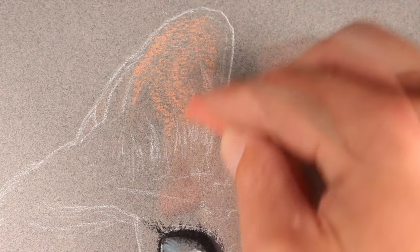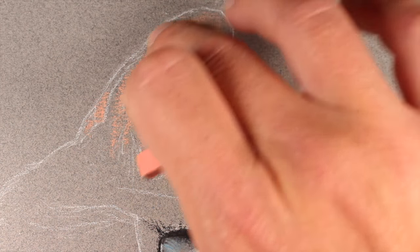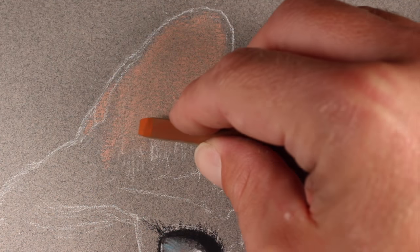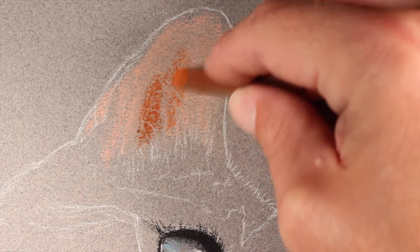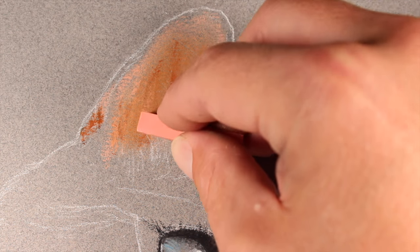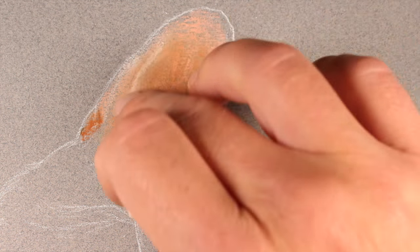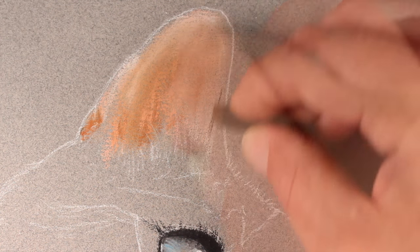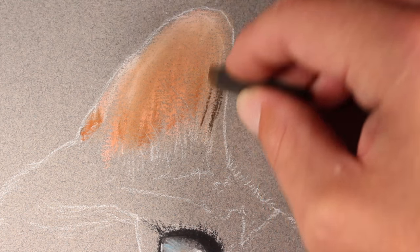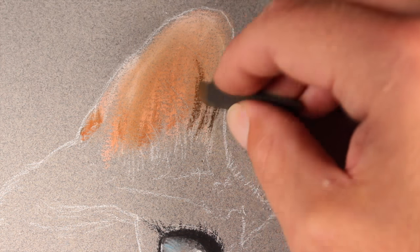Now we can move on to the left ear, which is a slightly larger area we can cover with a traditional stick pastel. We'll start with an application of flesh, work it in with a finger, then apply burnt sienna over the top. We'll go back with the flesh color and blend again, then add white mostly on the upper portion of the ear to lighten the value slightly. Next we'll start working darker values with dark umber.